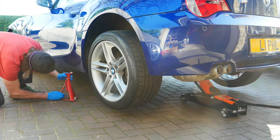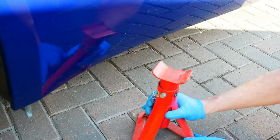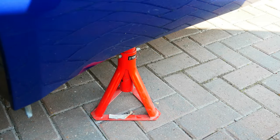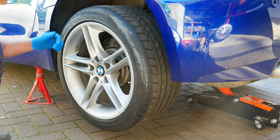I'll just get an axle stand under this side — safety first. I'll put an axle stand at the other side too, and that will free up my jack to use for the spring job. Go ahead and lower that jack down carefully and let the axle stands take the weight. Now I can go ahead and get the wheels off.